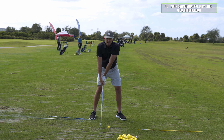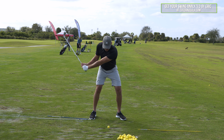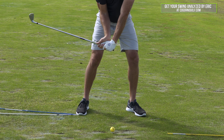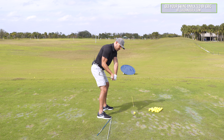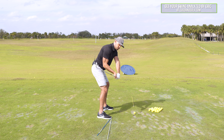The issue all of us have if we don't compress the ball is the hands are too far back. So we're going to feel the opposite — forward. The issue we have is not enough hinge. So what are we going to feel? Too much hinge. The issue is we swing and the shaft gets too far over the top or kicks out. So what are we going to feel? Too far inside.